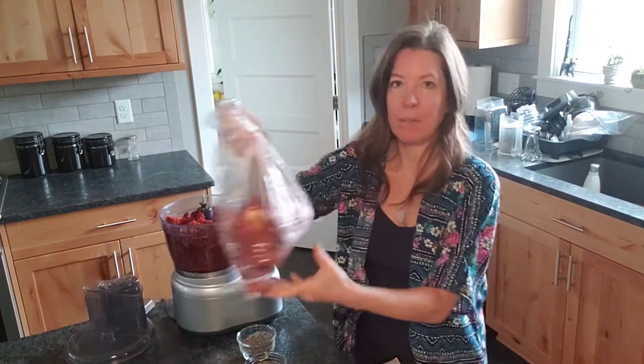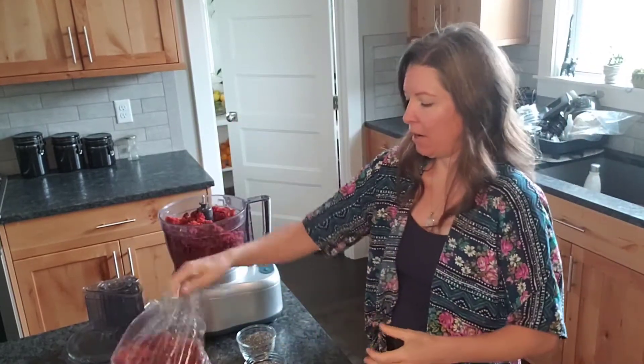Welcome! Today I'm going to be making some pulp crackers. I have a bunch of leftover pulp from some juice that I made — I put it in the fridge overnight. Let's make some crackers out of it. If you like raw food, you're going to want to subscribe to my channel for more interesting recipes just like this one, and don't forget to give it a thumbs up.